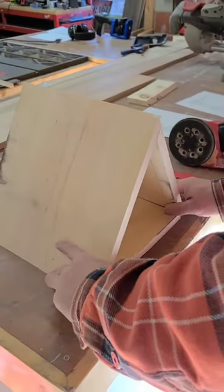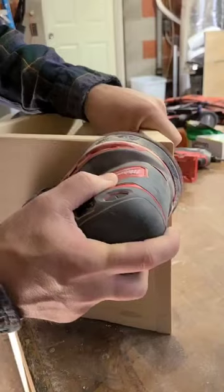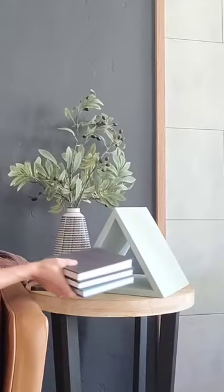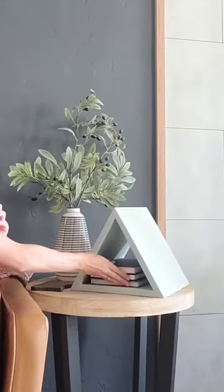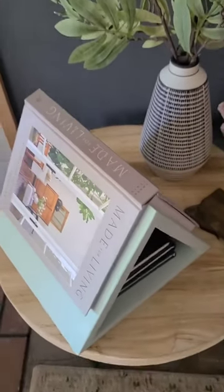This is a perfect little book holder to go in your living room on your side table if that's where you read, or you could also put it by your bedside on your nightstand. It's great because it holds some books inside and also holds your spot in your current book on top. This little book nook is a perfect gift for the book lover in your life.